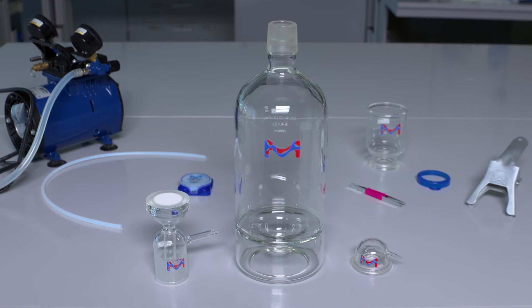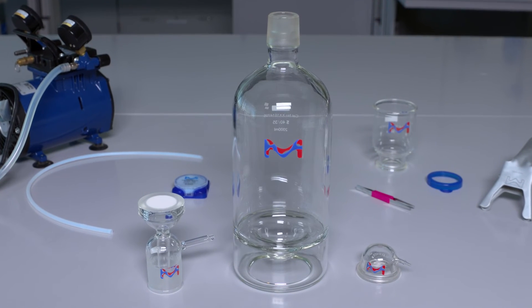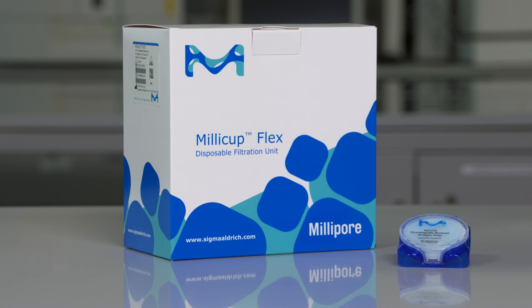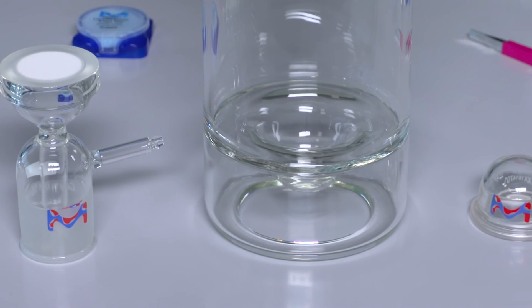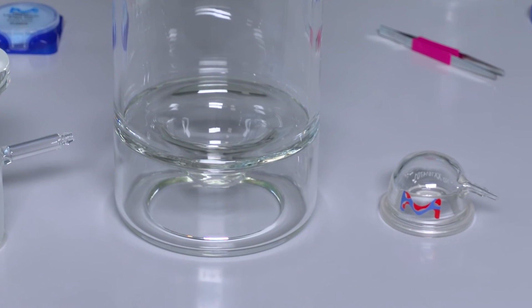I hope you found this video helpful in demonstrating the use of the Millisolve Clarification System and the Millicup Flex for buffers and solvents. Please feel free to post questions in the comment section below and be sure to follow our YouTube channel for more tips and tricks for our products.